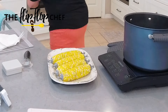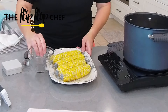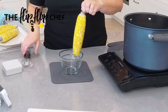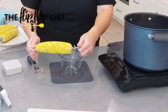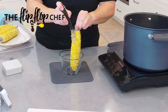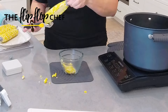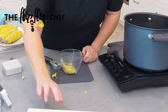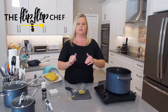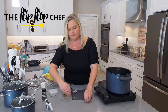Let me grab a small bowl and show you how to use the kernel cutter. I recommend taking one of the corn holders off when you're going to do this. You start at the top and just slide down — just like this. I'm only doing one side because I still need a good picture. That's how you use the kernel cutter. You can see I made a mess, but if you're doing this on a plate or in a larger bowl you just gather the kernels back.